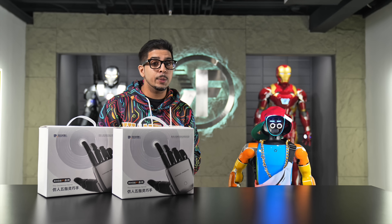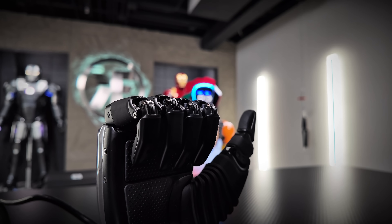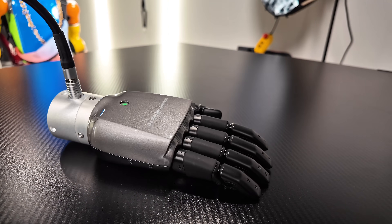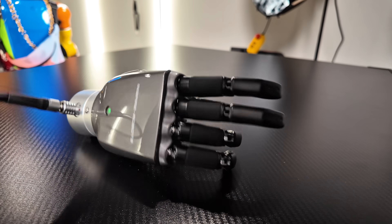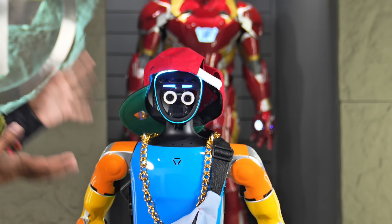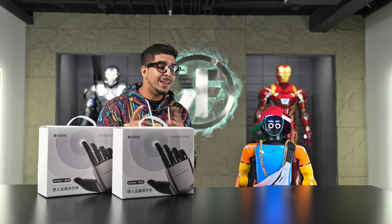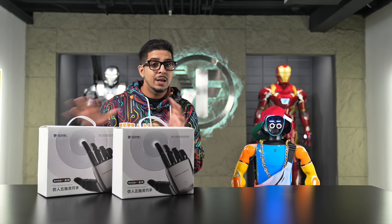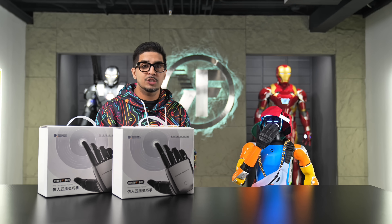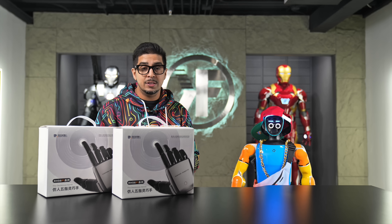Hey guys, welcome back to an all new episode of Conflicts. Today we'll be looking at not one but two robotic hands by Inspire Robots. We have a humanoid robot, the G1, over here, but his hands are more or less stationary — and that is about to change with these awesome looking hands. Aside from being able to adapt to your humanoid robot, you can use them for research purposes or mount them on just about anything. Together we'll be unboxing, demoing how they work, and showcasing the app and software.